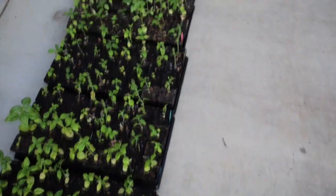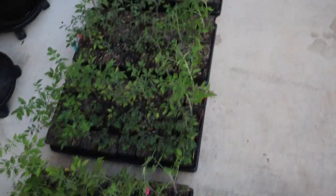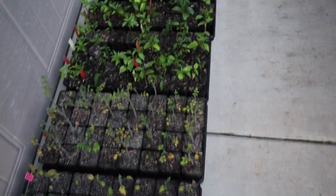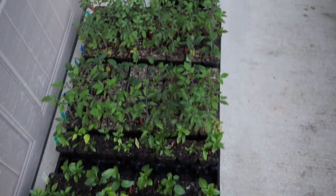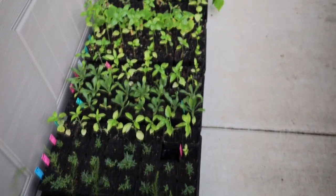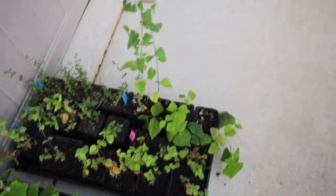Here are all of my seedlings that I started weeks ago — I have basil, peppers, tomatoes, flowers, herbs, and asparagus. I've found that starting from seed is so much less expensive than purchasing each of these plants individually, and I cannot wait to show you the growth when I plant them.